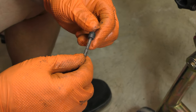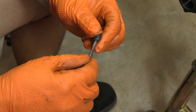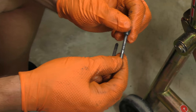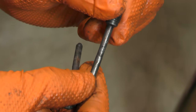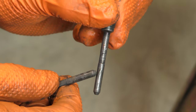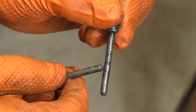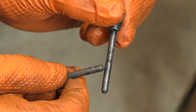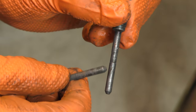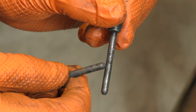They just need a quick clean with the scotch — oh no, not so much. That one's definitely worn and I'm not sure if the camera can pick it up, but right there there's a flat spot developing. And then there's a much smaller one up here.